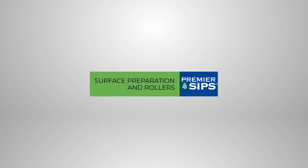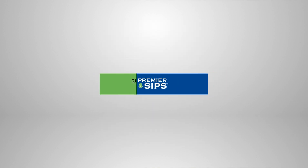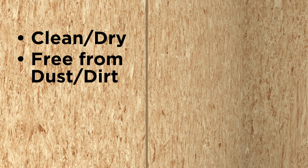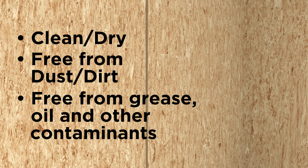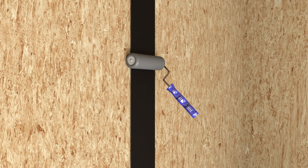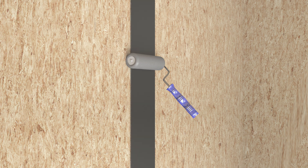Surface Preparation and Roller. All surfaces must be clean, dry, and free of dust, dirt, grease, oil, and any other contaminants that may interfere with adhesion. A soft rubber roller is required to firmly mate SIP Tape onto SIP surfaces. A soft rubber roller is important to ensure the SIP Tape is pressed into the textured SIP surface.